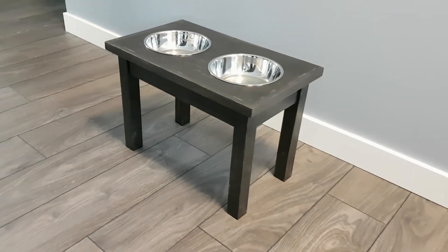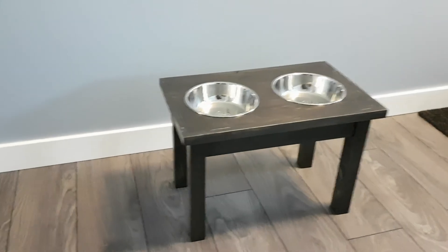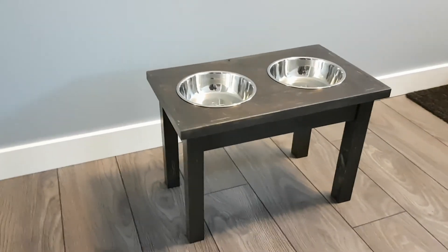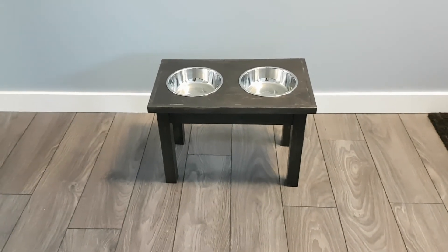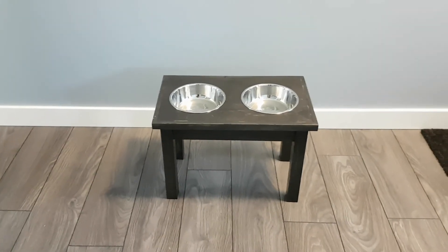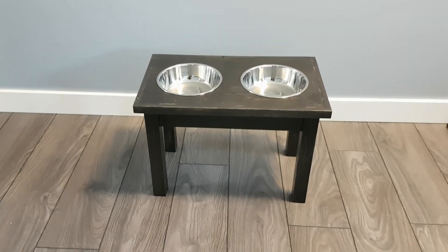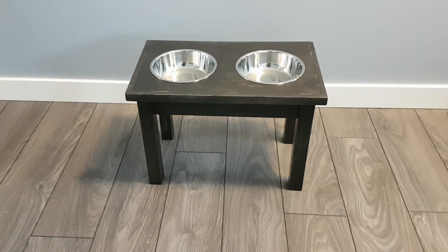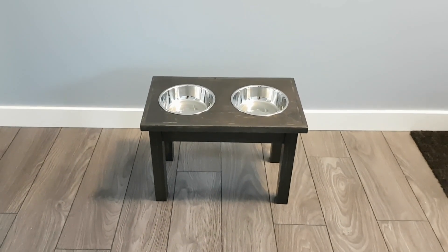And there we have it — a nice little raised dog bowl holder for Slade. It resembles just a little table of his own. I hope you guys like this video. If you do, make sure to like, comment, subscribe, and share it around. If you build this, link me up on any of my social media accounts — I'd love to see it. I respond to every comment down below, and I'll have everything I used linked in the description box too. I'll see you in the next one!